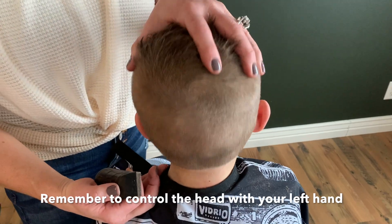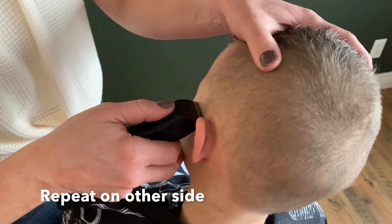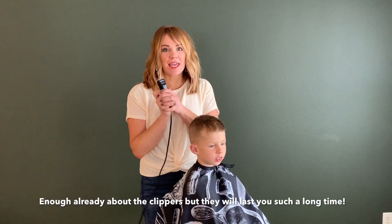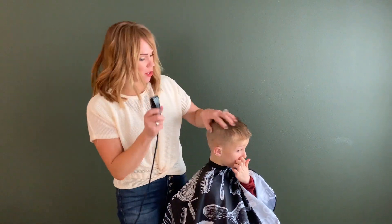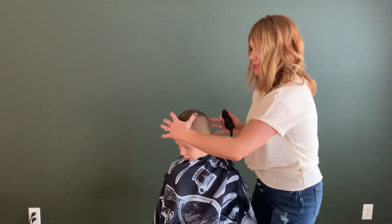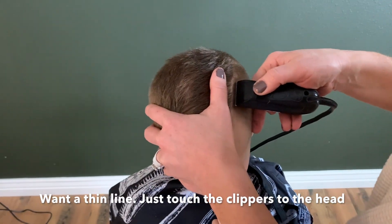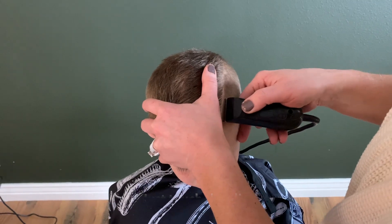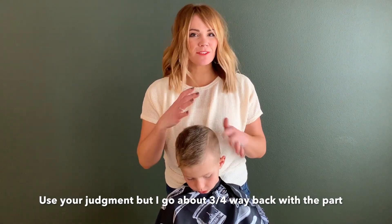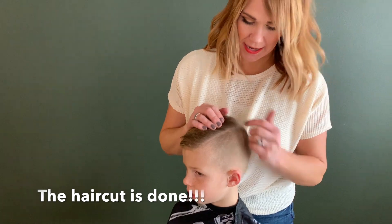Remember that left hand trick? This is how you can really move your boy's head around. We're going to put a hard part in his hair — use your little trusty peanut clipper. Remember that left hand: hold the hair back with the thumb and just barely touch the head, and it will give you a nice clean part. Every little boy is going to be different, so eyeball how far back you want to go with a hard part. I usually go about three quarters back. The haircut is done, and it looks so cute.